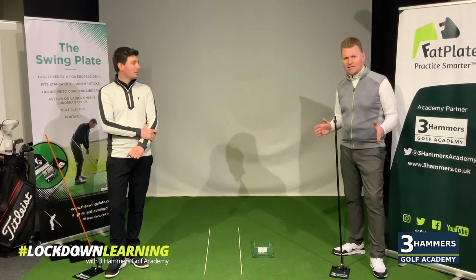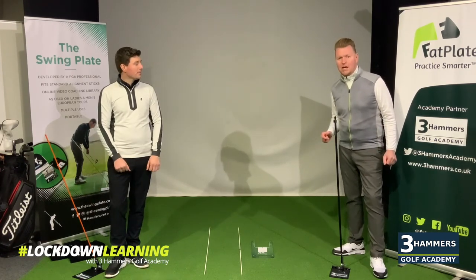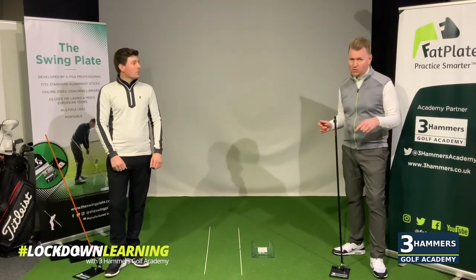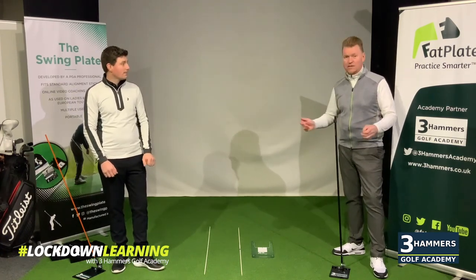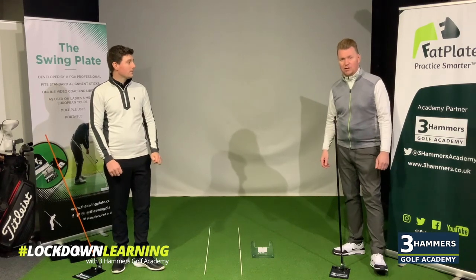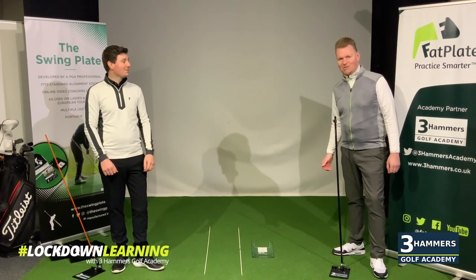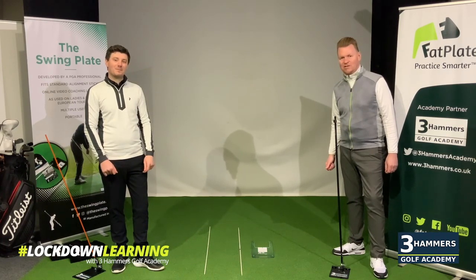If you're practicing, full new season ahead, please do practice with a purpose. Any questions you've got, give us a shout. Take a look at the Swing Plate website as well — Jamie and I work on a whole host of drills and tips, so if you like what you've seen today, there's a whole load more on all aspects of the game. It's all about purposeful practice. Enjoy the build up to the reopening of golf. Take good care of yourselves and we look forward to seeing you really soon.